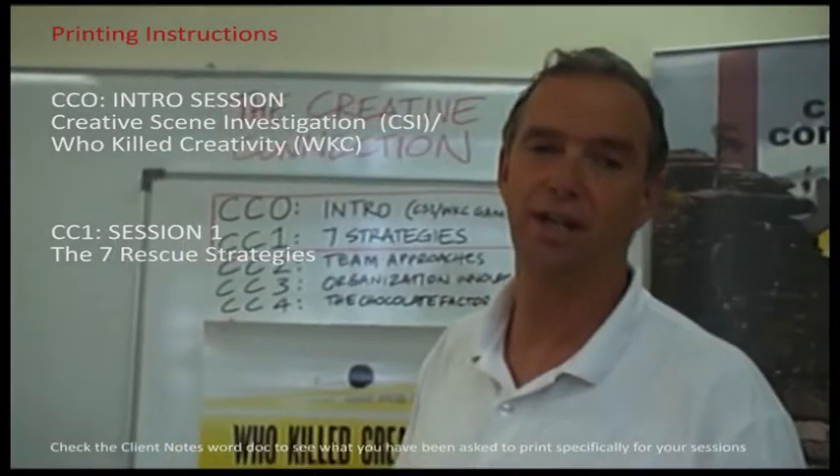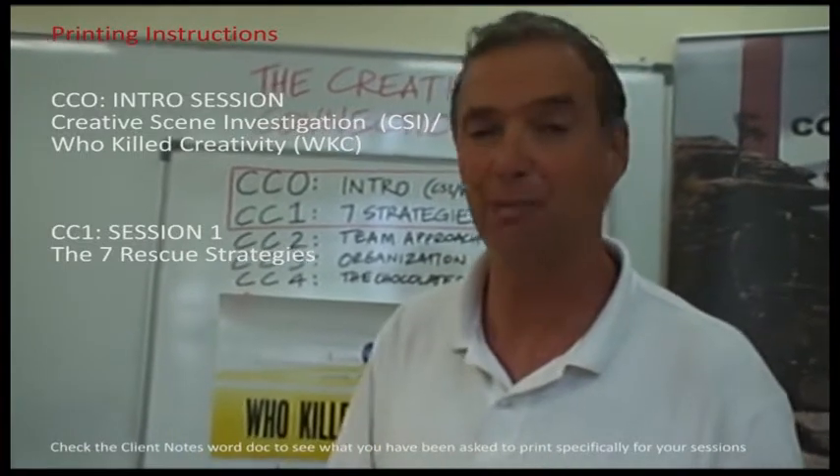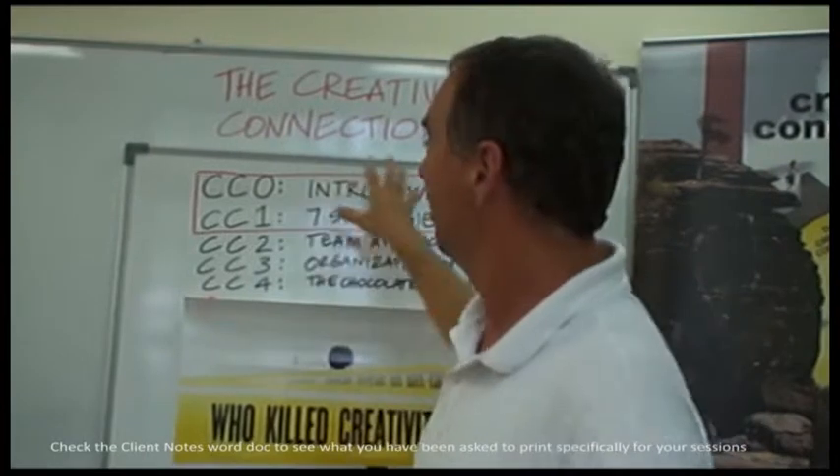The purpose of this quick video is to give people a visual idea of what they may be asked to print and bring to the seminar, rather than we bring it ourselves.